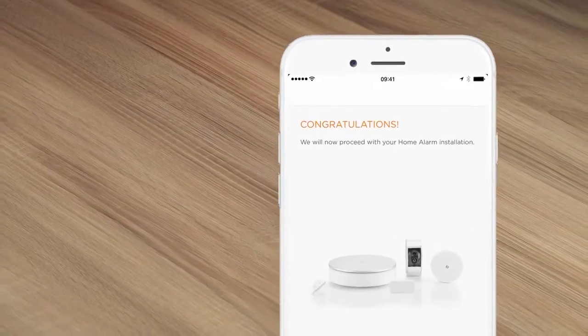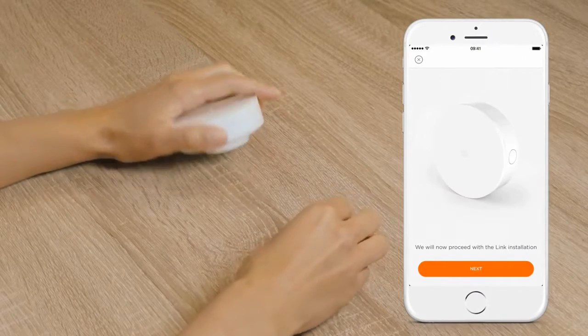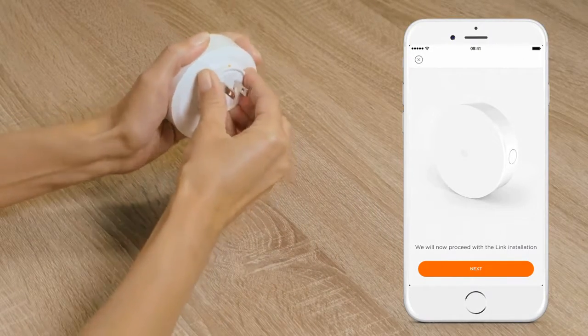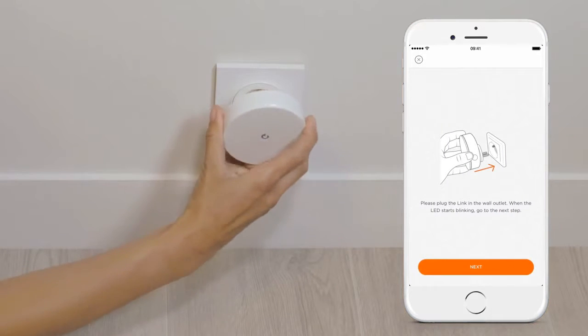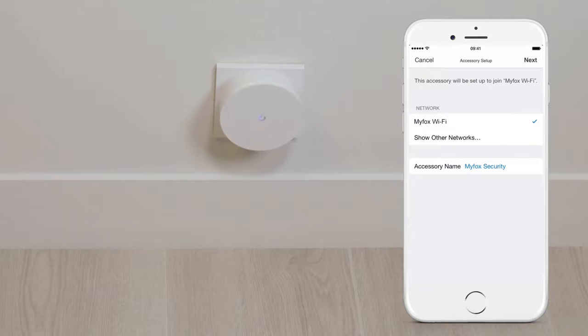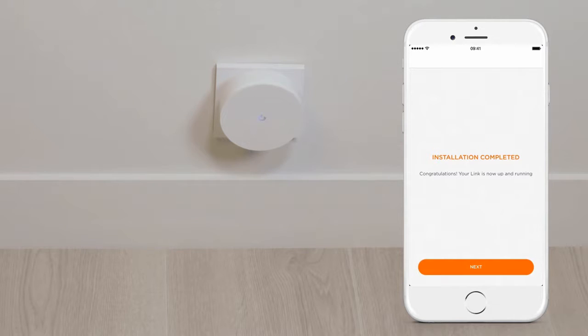You can now start installing the products. Assemble the Link with the correct local adapter, using the orange dots for guidance. Plug it in and wait until the Fox blinks. Select your wireless network and continue following the app instructions. Your Link should be placed within range of your wireless network and preferably close to the main entrance of your home, with the head of the Fox pointing upwards.